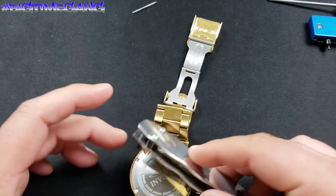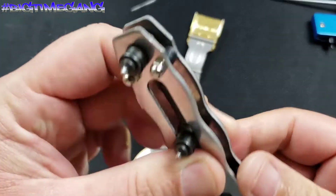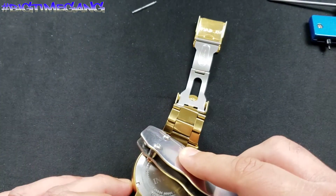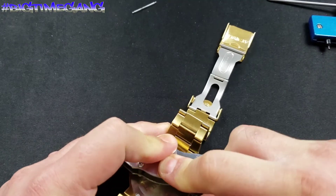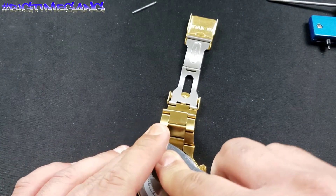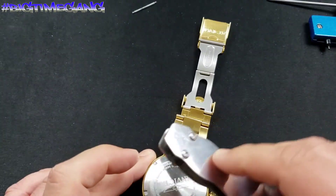Now simply grab your case back tool and line it up. The last watch I did a battery change on was bigger than 52 millimeter. Now we're in the two slots and we're going to turn left while applying downward pressure at the same time.